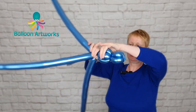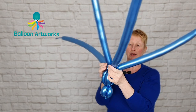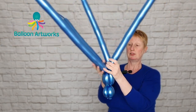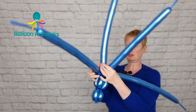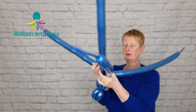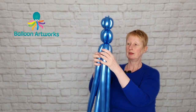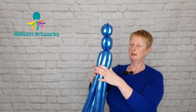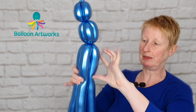Twist everything round. Put it this way up — I just find it easier to twist everything together in this position. When everything's really well twisted together, bring it back here, bring your balloons down, and you want to make another set of bubbles that is just a little bit bigger again.